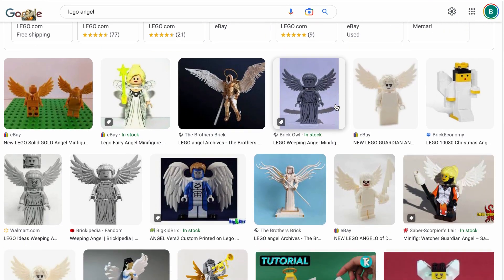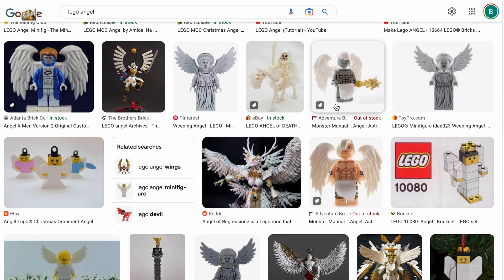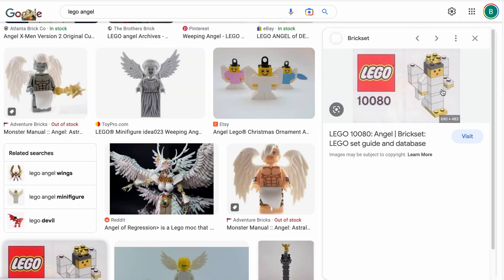That's when I came across these old Christmas sets from the 1980s — and maybe what is the only nod to a secret Christmas set that LEGO has ever made. So this package just arrived.